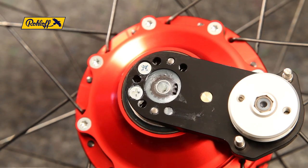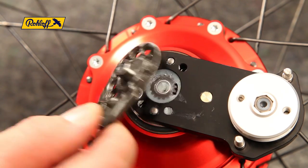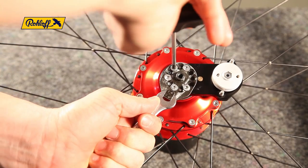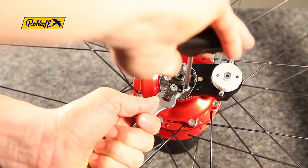Finally, mount the axle plate in the correct position and secure it in place with the 5 screws. Tighten to 3Nm using the 10mm wrench to hold the axle plate if required.